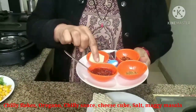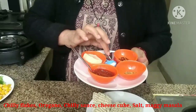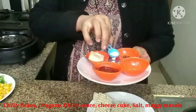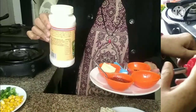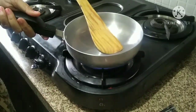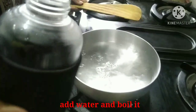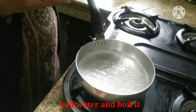We need 1 half teaspoon chili flakes, 1 teaspoon of salt, mayonnaise, and cheese.